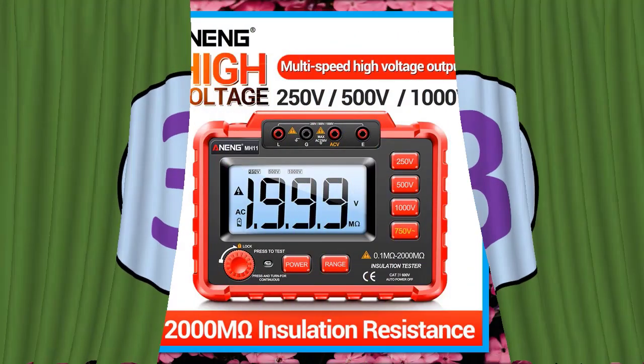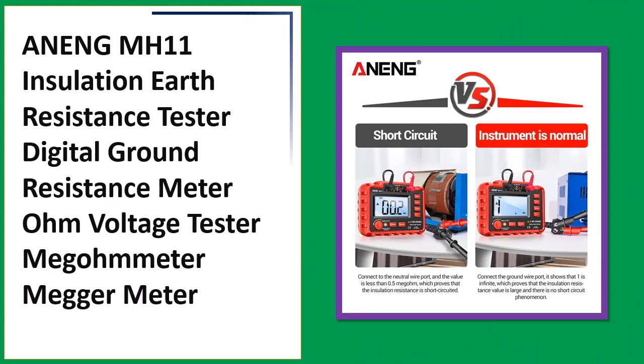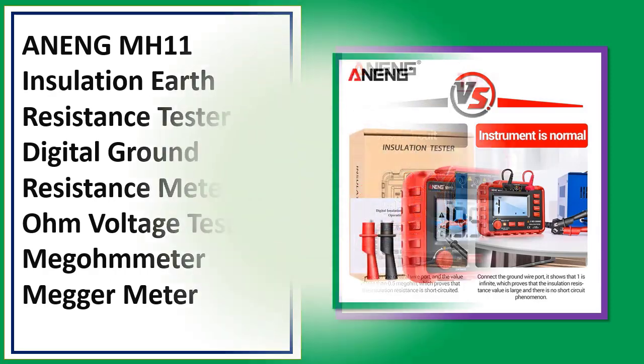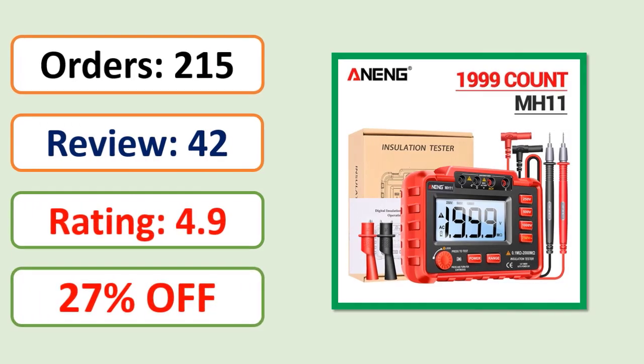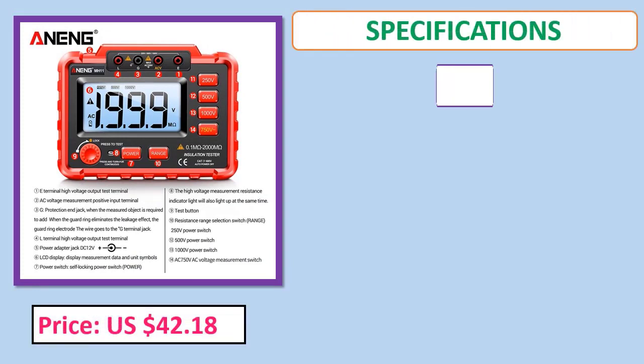Number 3: ANENG MH11 Insulation Earth Resistance Tester — a digital ground resistance meter with ohm and voltage testing and megameter functionality. Orders, review rating, price, and specifications are shown.